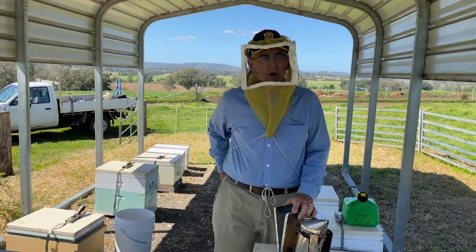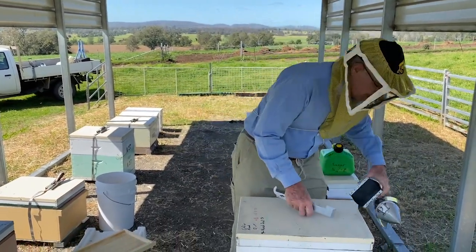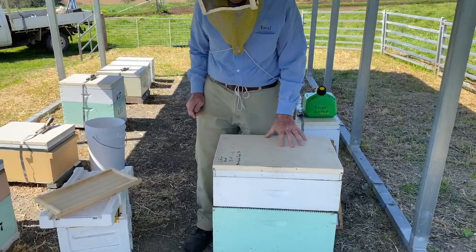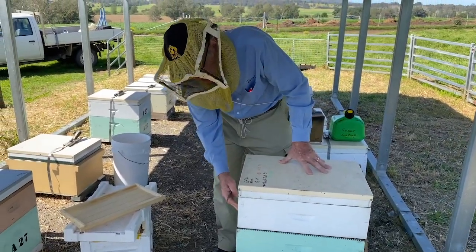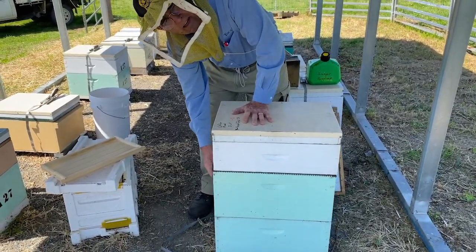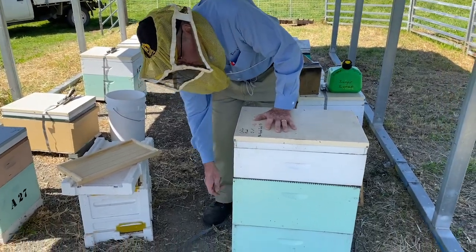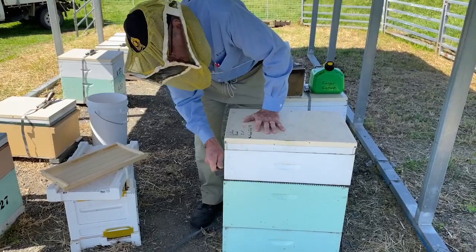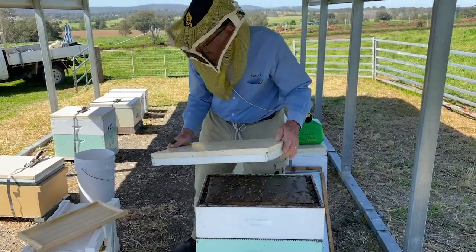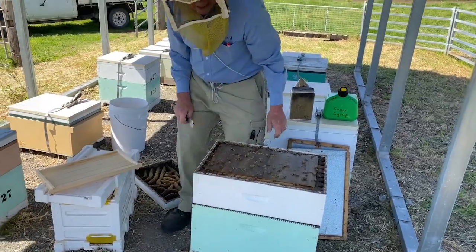Now to set up your CLOAKE method cell builder. Firstly, a light puff of smoke just to settle the bees. This hive is set up with a honey super on top of a double brood box, which is my preferred way for initial setup early in the season. Later on I'll leave a queen excluder under the second box. So now we open up and put what we can out of the way.